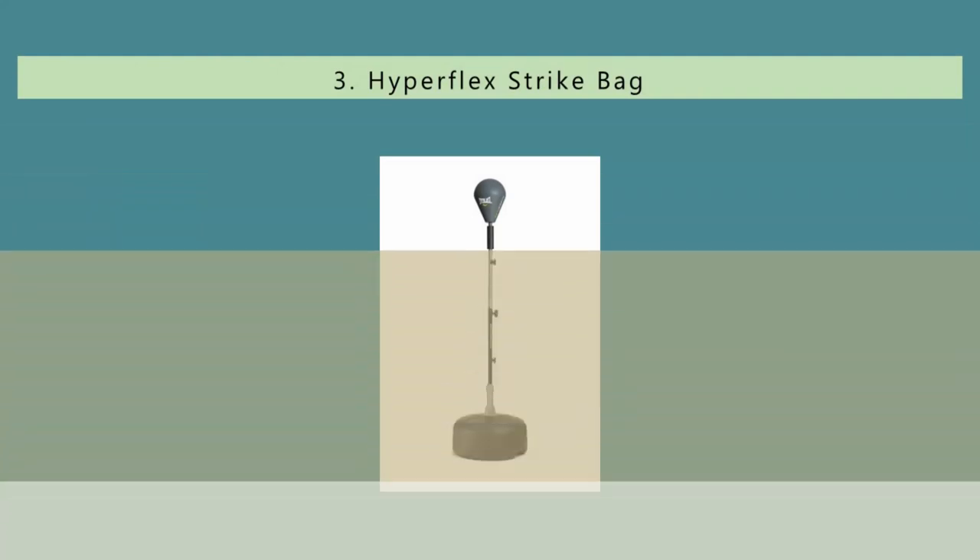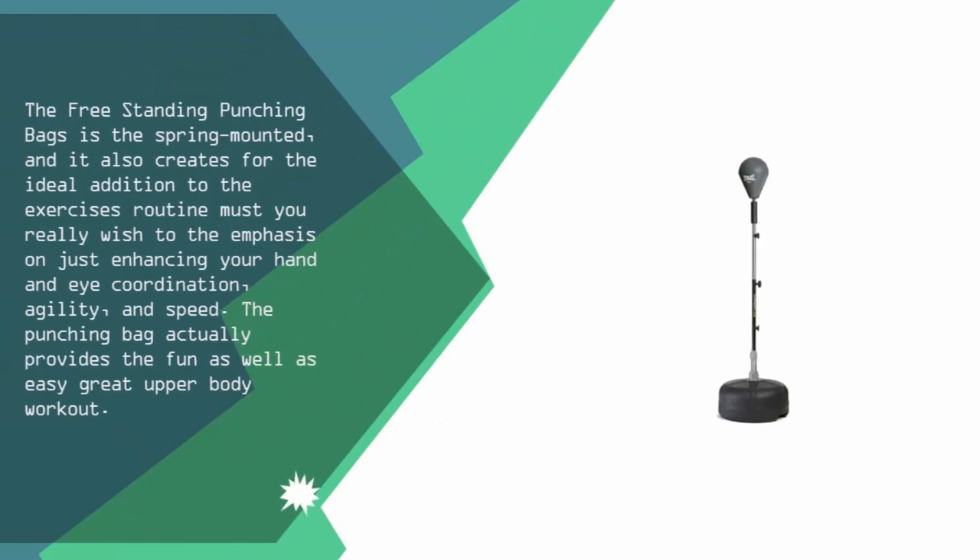At number three, halfway through our list, this freestanding punching bag is spring-mounted and makes for an ideal addition to your exercise routine, especially if you wish to emphasize enhancing your hand-eye coordination, agility, and speed. The punching bag provides a fun and easy upper body workout.